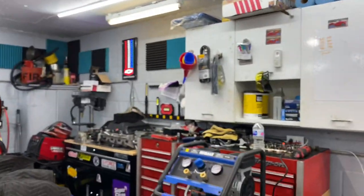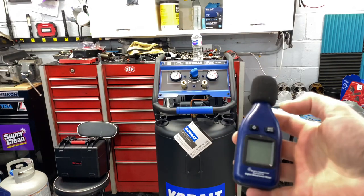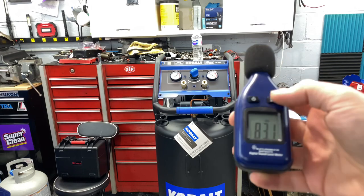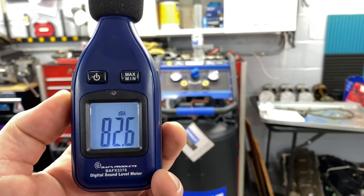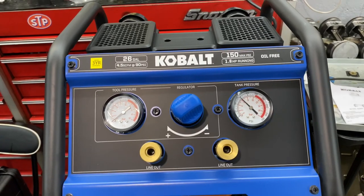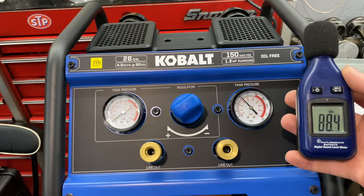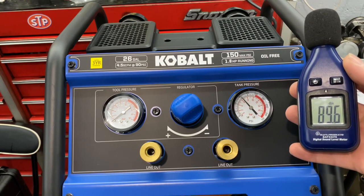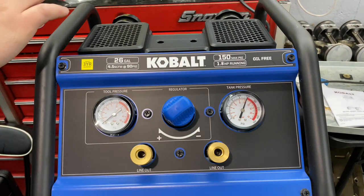I'm going to go grab my decibel meter. I've got you guys about four feet away. Got the decibel meter — reading about 82, 83 decibels. The initial fill-up definitely takes some time. We're at 150 PSI — yeah, so it takes a good five minutes to fill up. But once you do that initial fill for the day, the recovery shouldn't be nearly as long.